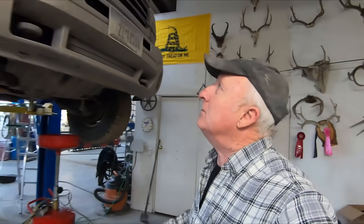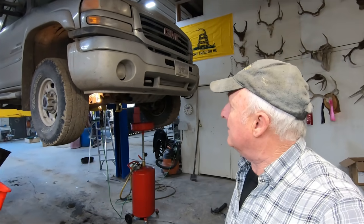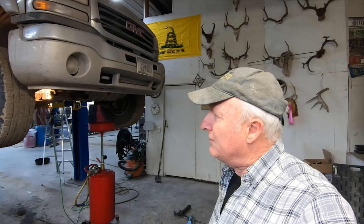It needs a wash job - it's got the winter paint on it right now. It'll probably get recoated with winter paint, but we'll get it cleaned up. It's been a great truck - love the Duramax, love the power in it. I've done quite a bit with a fifth wheel and it does a great job. It's not a daily driver so it probably doesn't have as many miles as other Duramaxes, but it's got a lot of life left.